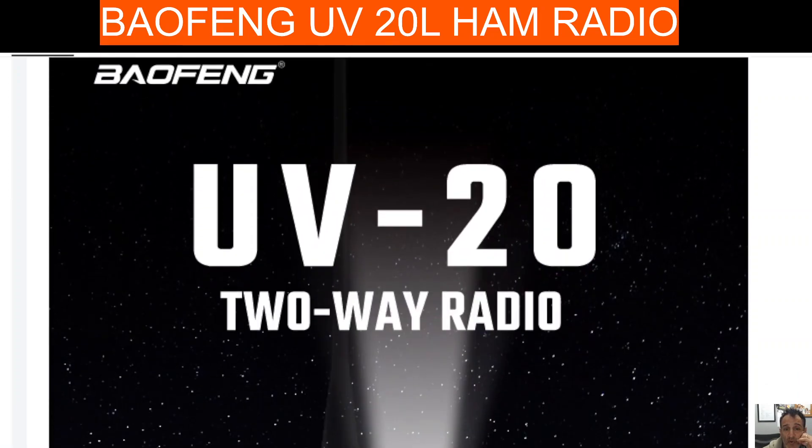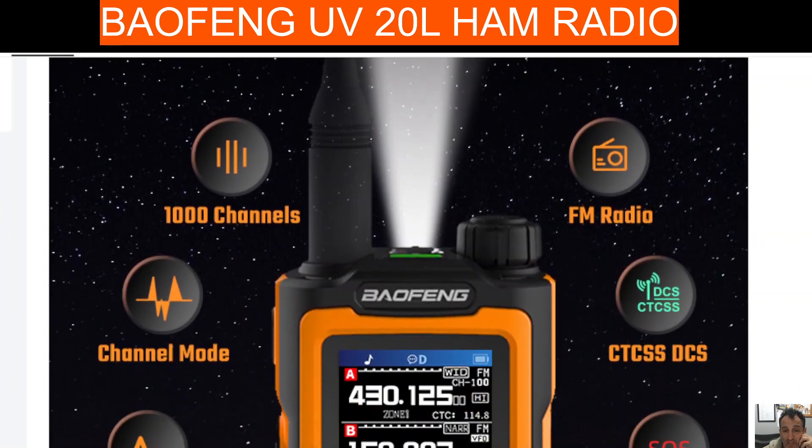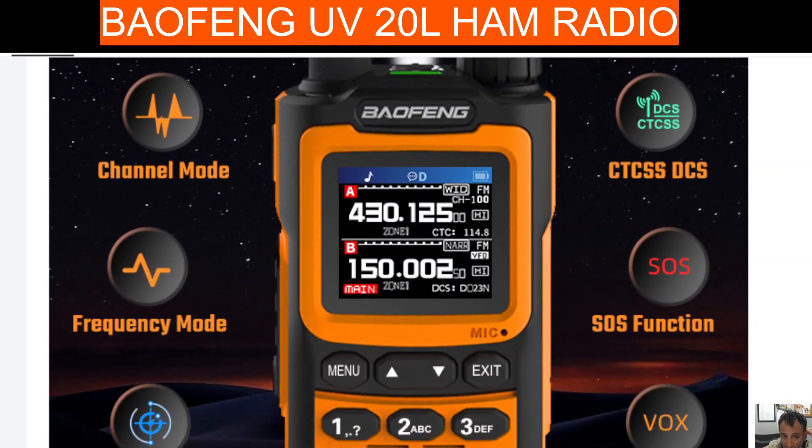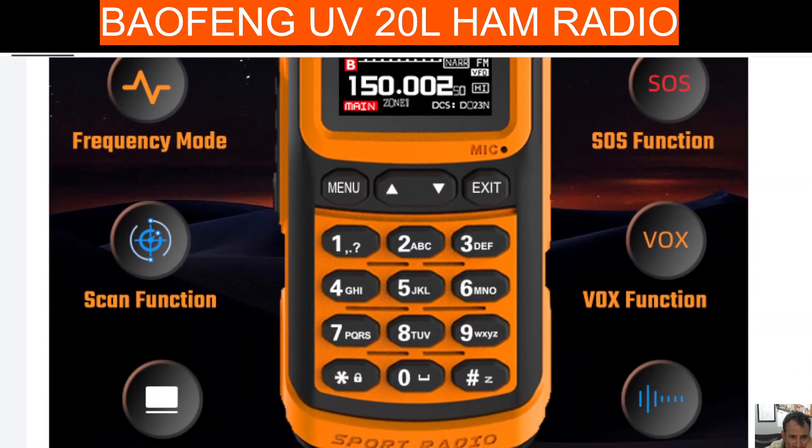Welcome to my channel. Bofeng UV20 — a quick look at the specifications. As you scroll down you can see a thousand channels, FM radio, channel mode, CTCSS, frequency mode, SOS, scan function, and Vox function.